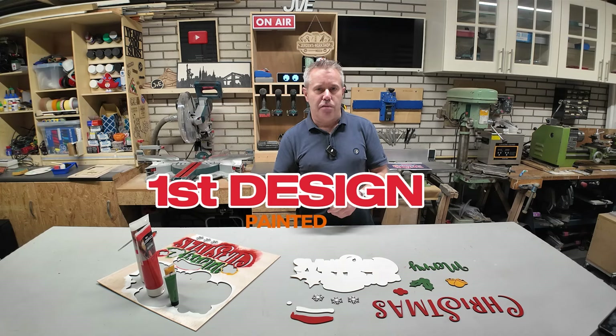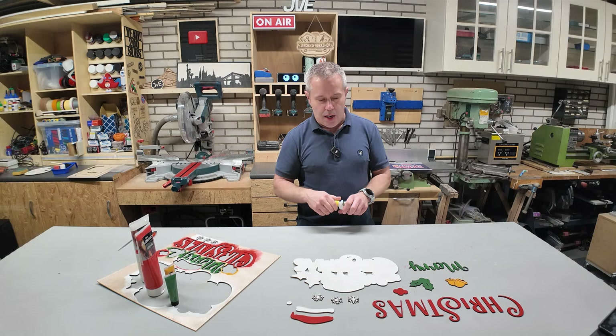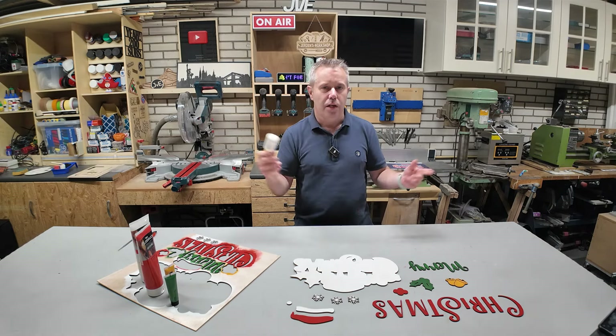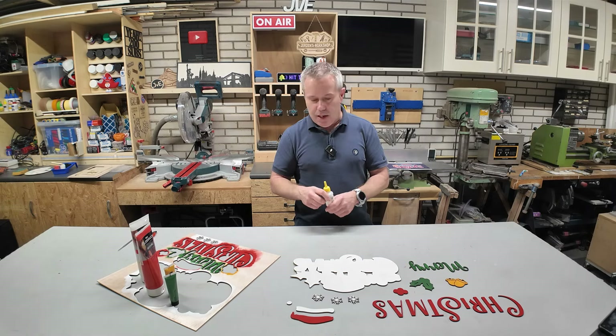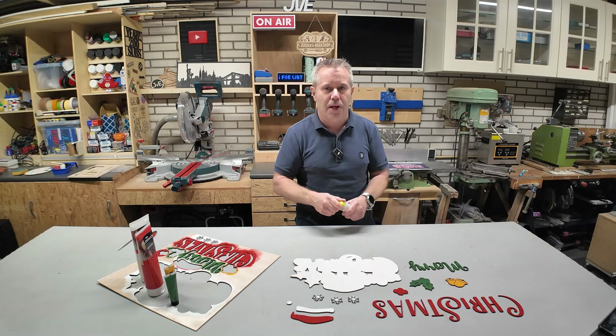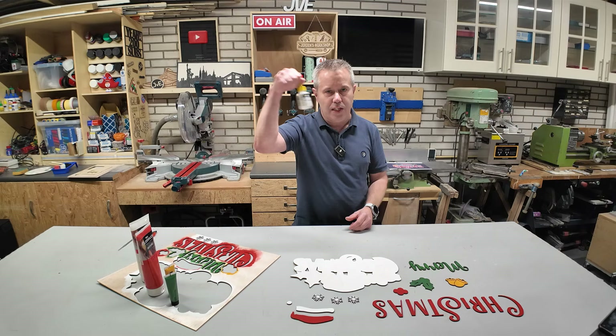I've painted everything with several layers of paint. Next step is gluing everything together with super glue. If you like this design I will leave a link in the description of the video where you can find it. If you like the video let me know, give it a thumbs up, ask me a question if you want to know something and I will always try to respond. So next step is gluing it together.